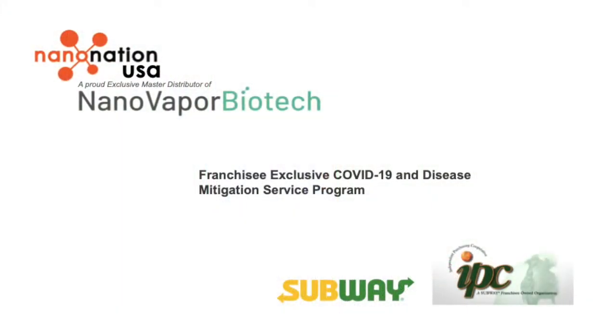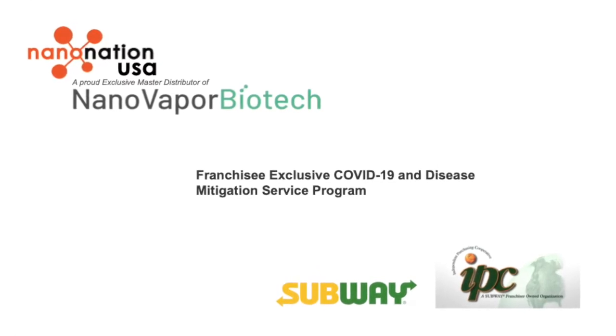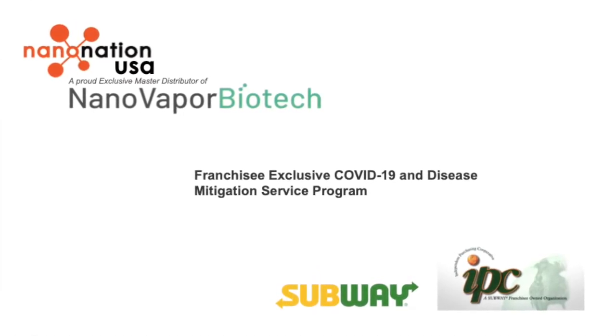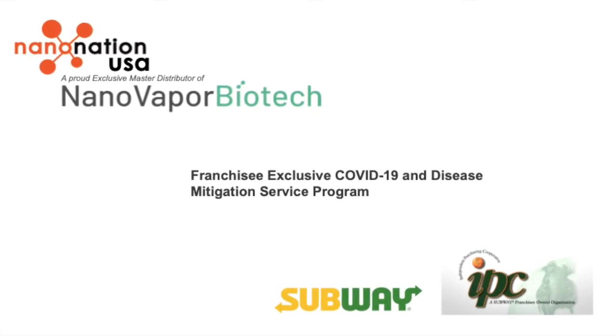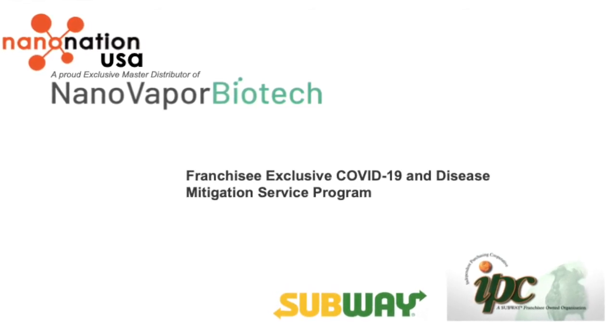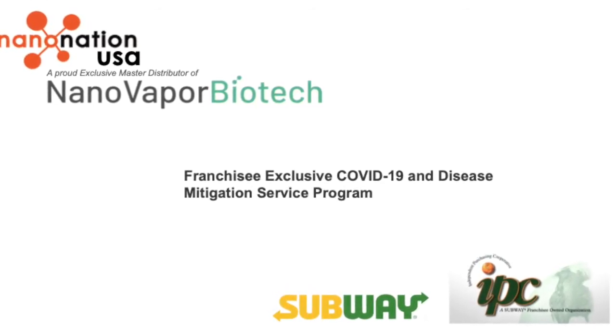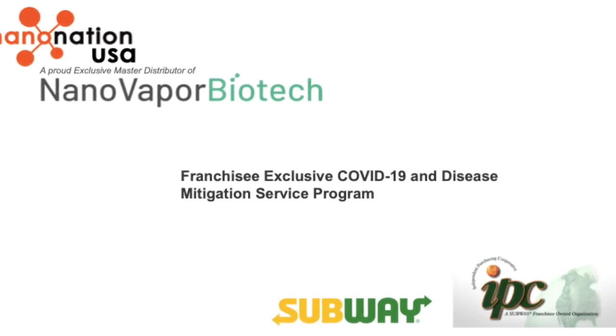Congratulations! You have completed the training video for the Subway Franchisee Exclusive COVID-19 and Disease Mitigation Service Program developed and performed by NanoNation. Thank you for your time. Please always ask your direct supervisor if you have any questions pertaining to anything shown in this video.